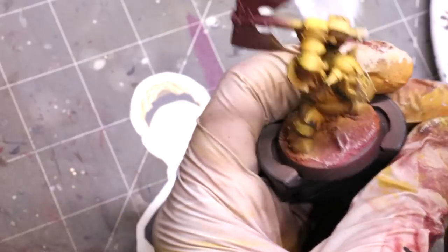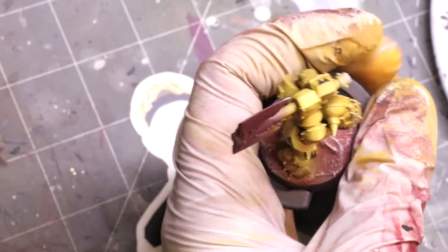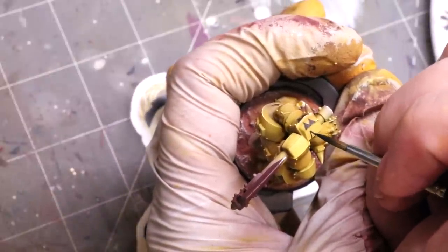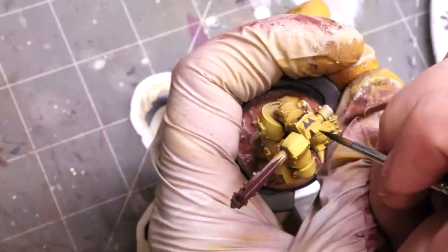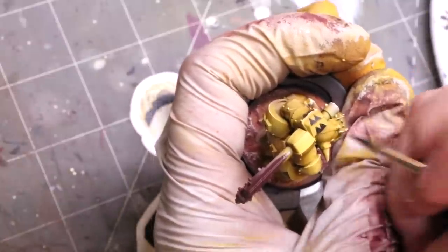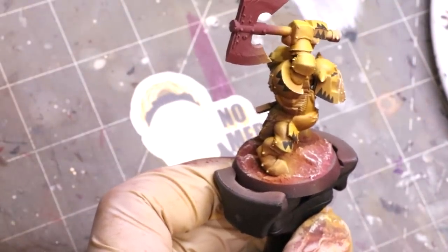I never constrain myself with these kinds of patterns as to exactly where they need to be. Over the course of the army, one of the great parts about doing orcs in general is that they can kind of be wherever — some have it on just their hands, or their hands and shoulders, or on leg plates, wherever I felt the model needed that kind of visual interest.